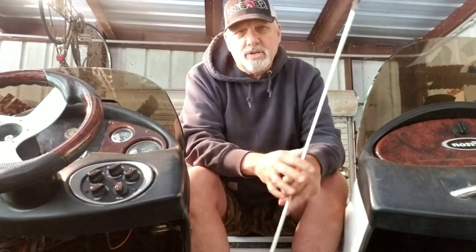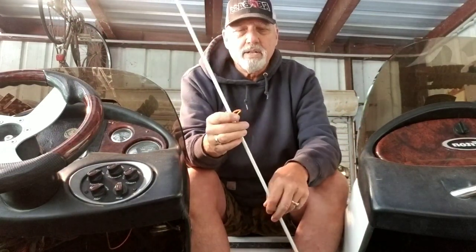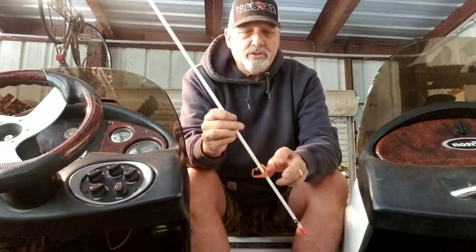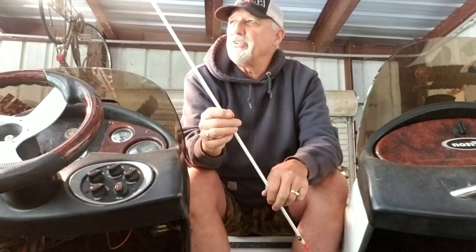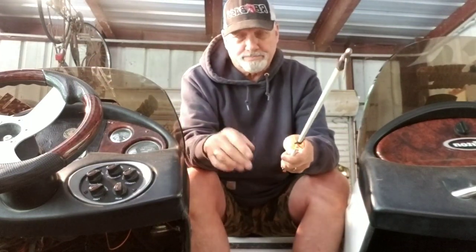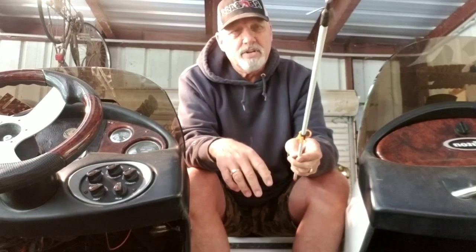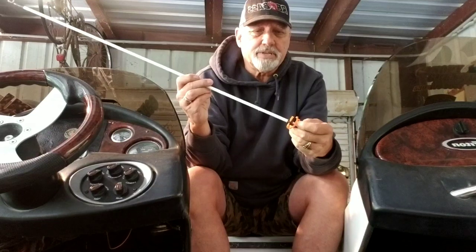Also, you can go on eBay and get arrows depending on your draw length. I get the long ones — I've got an excessive draw length. You can buy like a dozen at a time, and if you can get them for 30 or 40 bucks, it's awesome. Because if you go to a bow store or BPS, you're going to pay through the nose on these things. And all they are is fiberglass — nothing more.